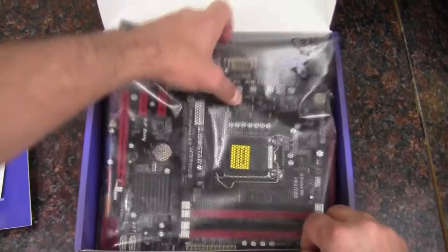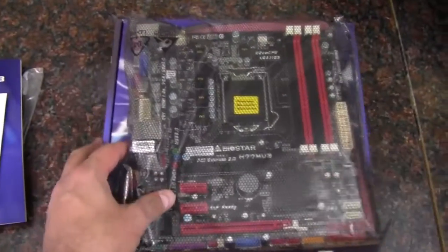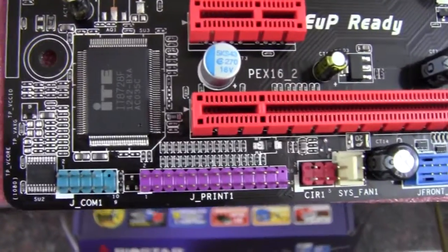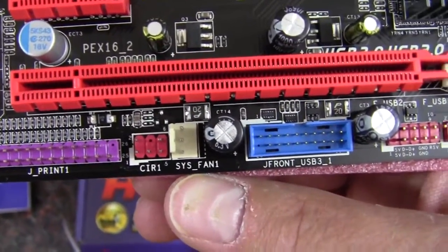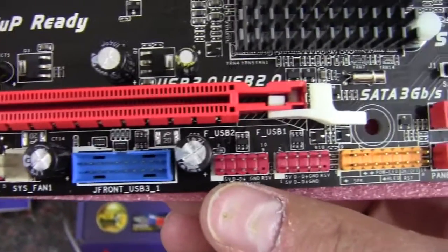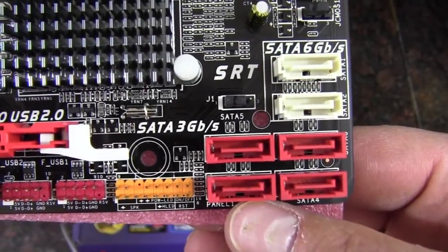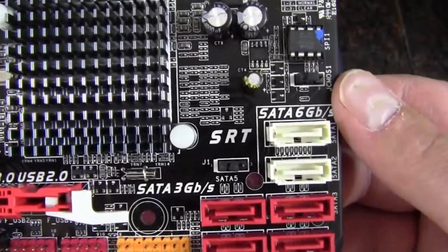Now let's get a look at the board itself. Starting out at the bottom, we've got a COM port, a printer port, the CIR1 port, a SIS fan 1 header, front panel USB 3.0, and front panel USB 2.0 — there are two of those. There are also our front panel connections. Here is our SATA 3 gigabit a second — there are four of those — and then two of the six gigabit a second.